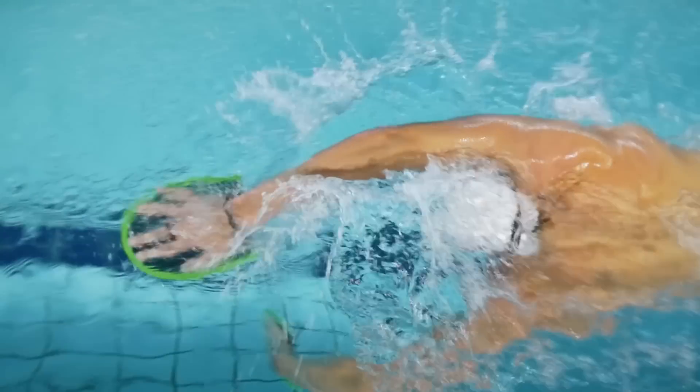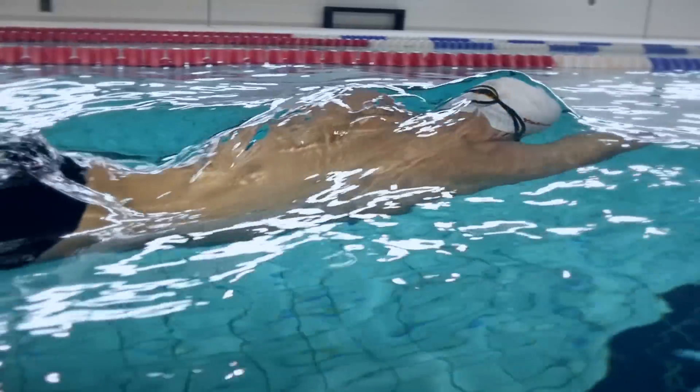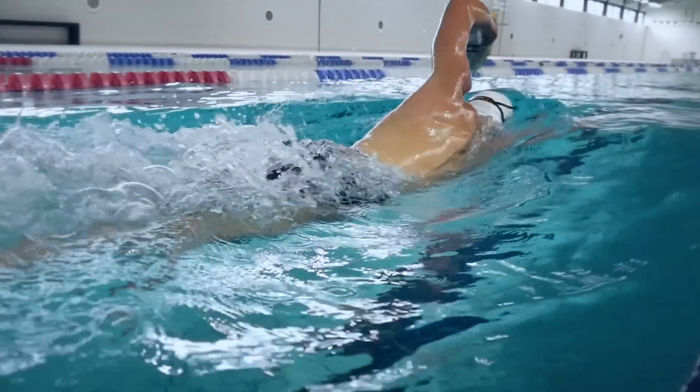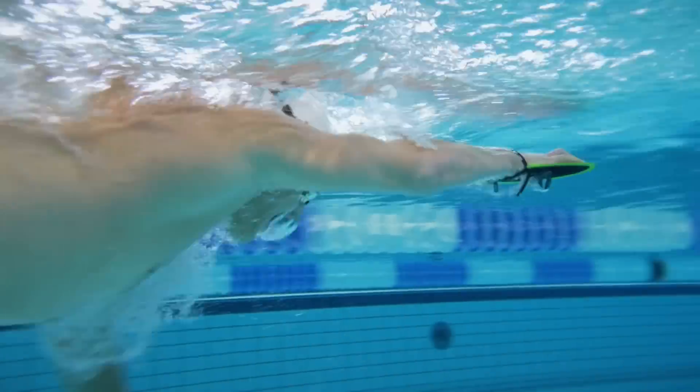We have been using the flex paddles to improve the feeling for the water, especially in the catch position. We monitored that with video and we definitely see over the year a good improvement in that, so I'm really happy with that.